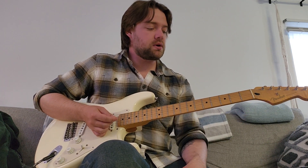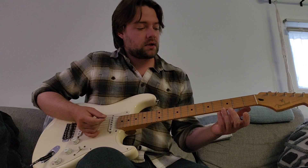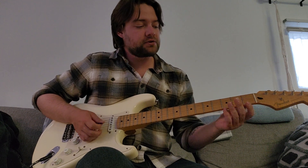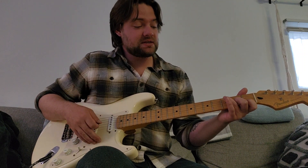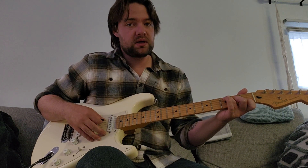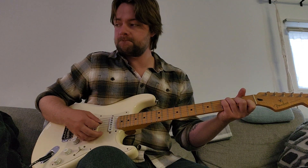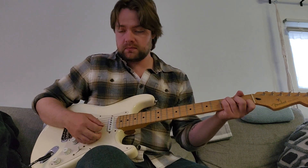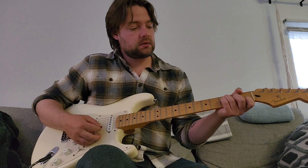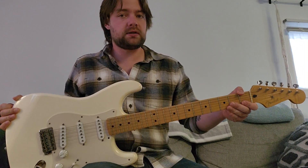Another really nice one — kind of a personal favorite — is using the middle strings, so you're not playing either of the E strings. Your index finger is on the first fret of the B string, middle finger on the second fret of the G, ring finger on the third fret of the A — skipping the D — and your pinky is right underneath on the third fret of the D string. So you're getting the four middle strings, and your index finger is muting that high E string.